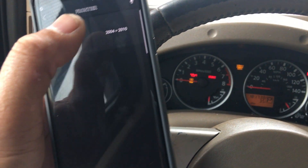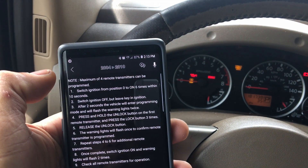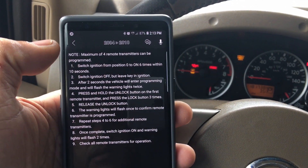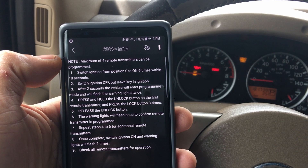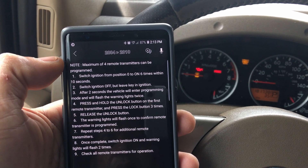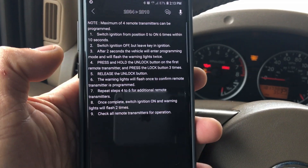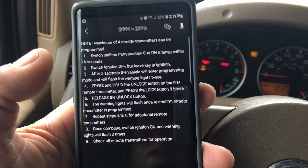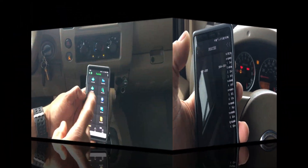My model would be 2004 to 2010. It tells you how to program your keys — so you can buy keys and program them yourself. This is actually a video I really want to make. I'm going to order some keys on Amazon soon and try to program it myself.